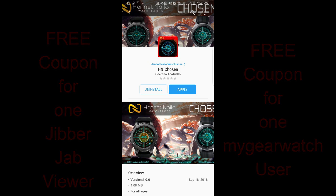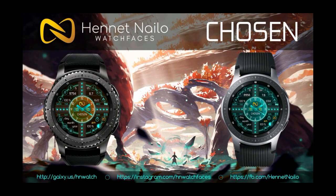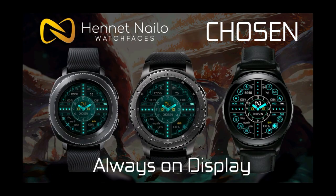In today's show, I had a chance to review the newest watch face from our friend Henant Naleo, and I'm also going to be giving away two coupon codes for this one, with one being given away here and the other coupon going to a registered user on the My Gear Watch website, so make sure you sign up there for another chance to win. For now though, let's go check out this new face called Chosen.